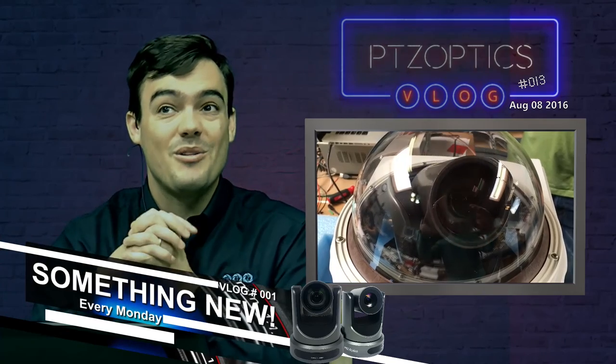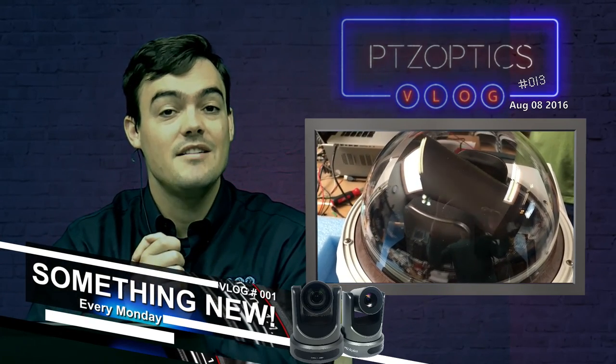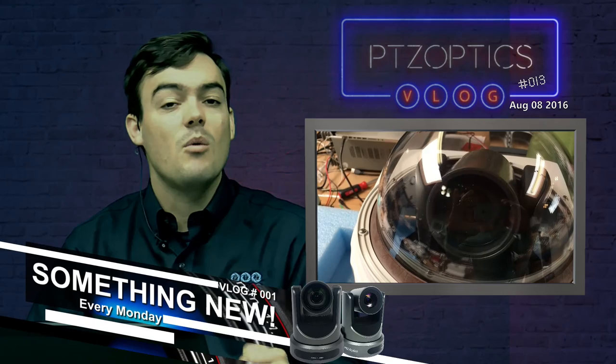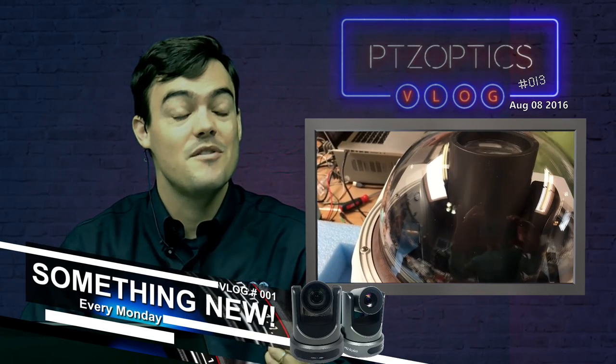Hello everybody, Paul Richards here with PTZOptics — I'm the Chief Streaming Officer. Today is Monday, August 8th, and that means we are in vlog number 13. In this vlog we're going to talk about outdoor camera enclosures. As you can see in the video next to me, we found a pretty nice one.